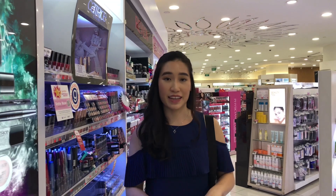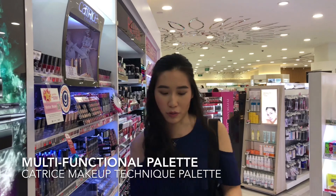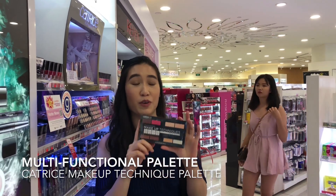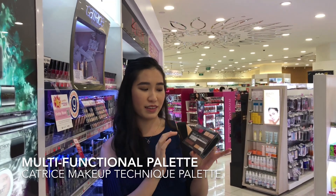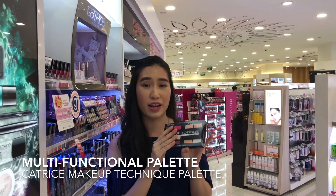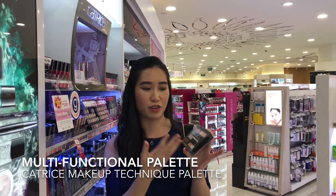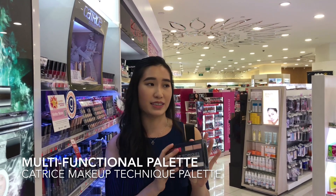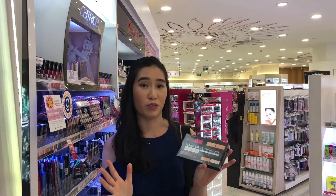Next I'm also going to recommend another product from Catrice, and you guys are going to be super blown away. It's a face palette — I was following it for so long on their Instagram page and it's finally come to Singapore. Basically it's an all-in-one cream and powder palette that also includes blush, contour, and eyeshadow. What I really like about it is that it gives everyday girls a very easy, handy palette to do it all.